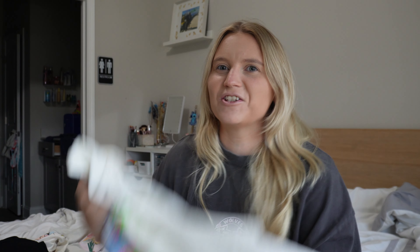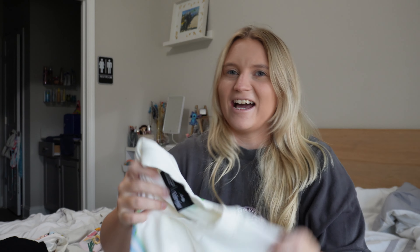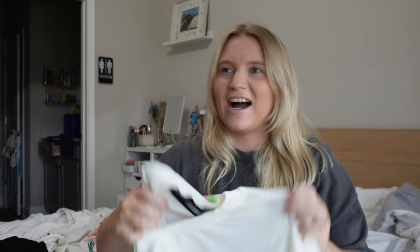I honestly just got the same one as the black one but in white. I was so excited for this drop so I may have splurged and got all three designs. It's again just the same as the black one, and then on the back it has the lighter green and blue color with the rose on the back.